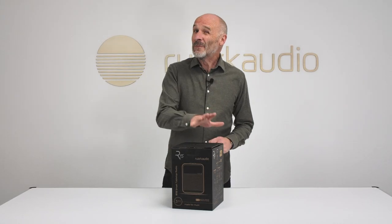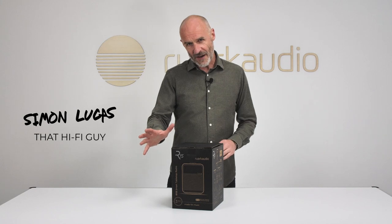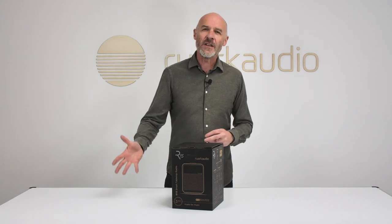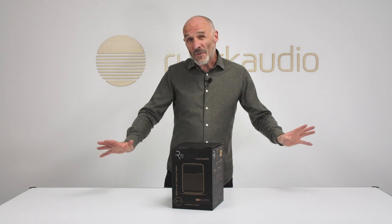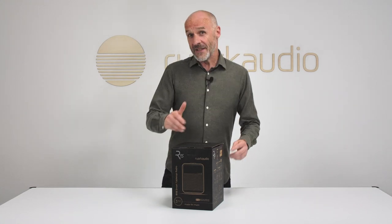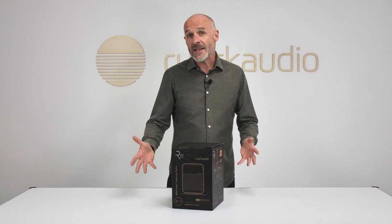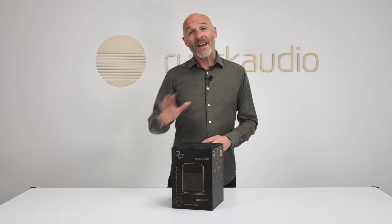Radio has been giving free access to entertainment and information for the last century or so, and since the advent of internet radio, the entire planet's worth of broadcasts has become available. Ruark Audio understands the potency of radio — it's had class-leading radios in its product lineup for the last 20 years and launched its first tabletop radio, the R1, back in 2006.